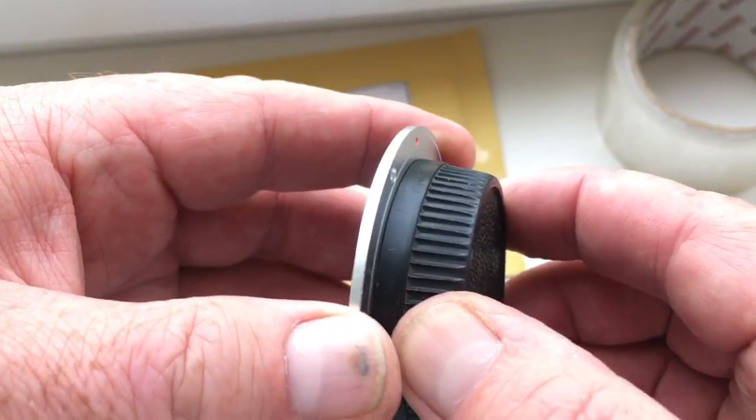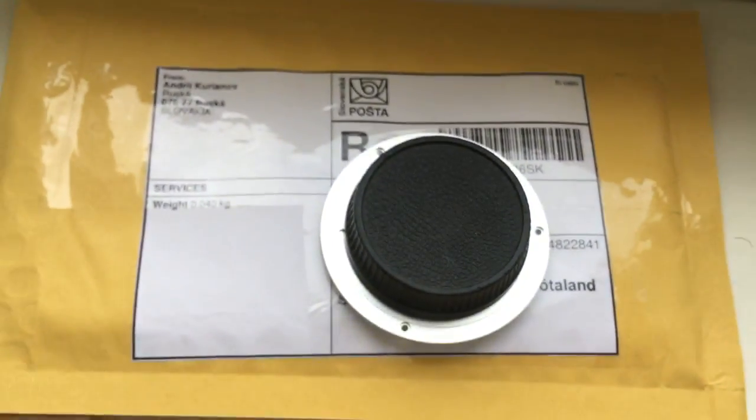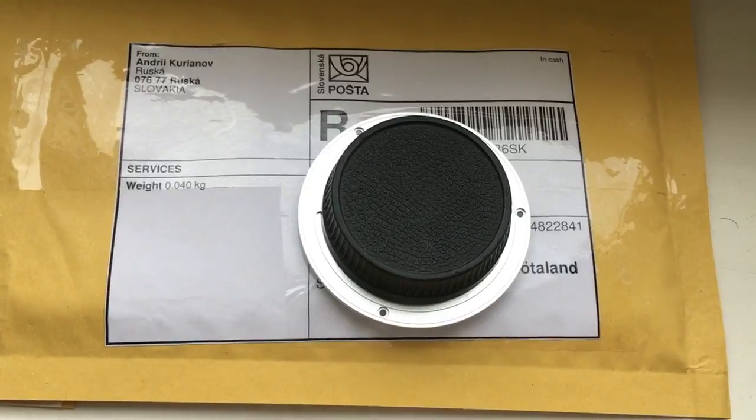This rear cap is a gift for you. Now my packaging and sending to you tomorrow morning. Thank you for your attention.